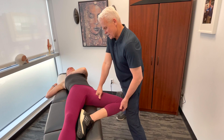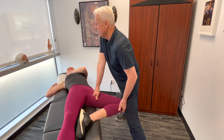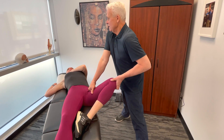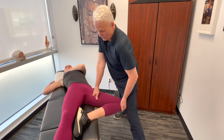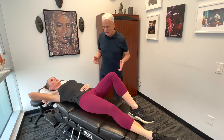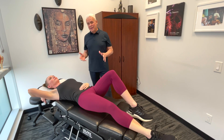How many passes you actually do on the area will depend on the individual — you need to feel a bit of a release. Let's use your breath. Breathe in, breathe out, let it drop. Now that we've done the anterior section, let's move on to the glute medius itself.